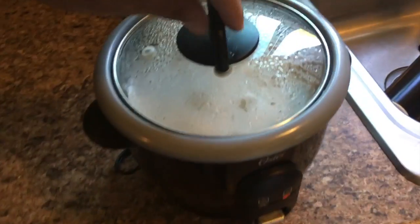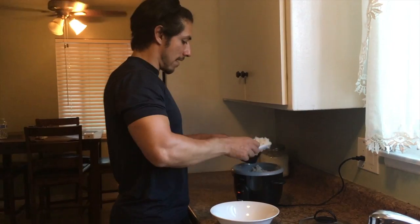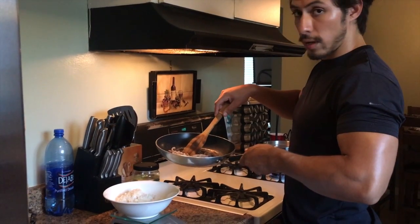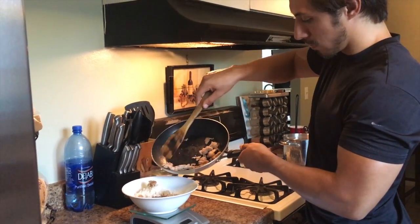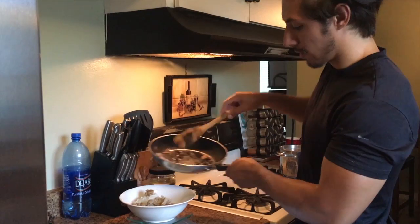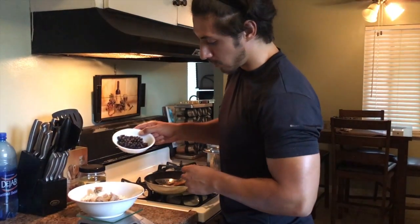I'm gonna put in two cups of rice. Now we're gonna put in the three ounces of turkey. Now we're gonna put in 76 grams of black beans.